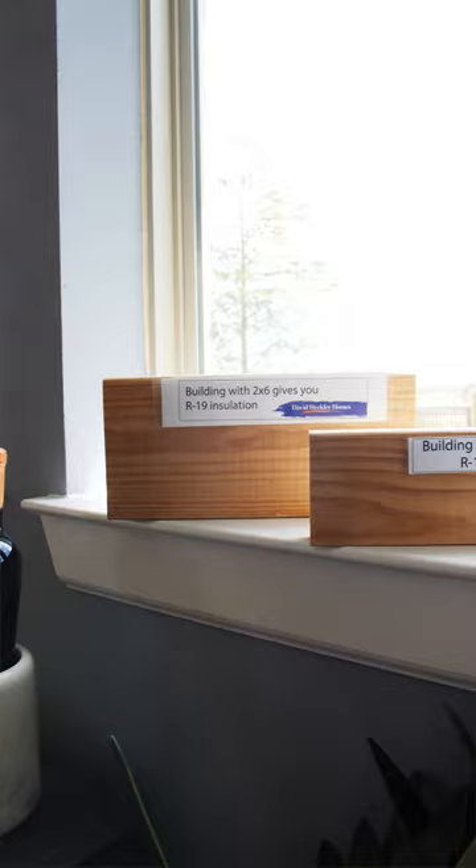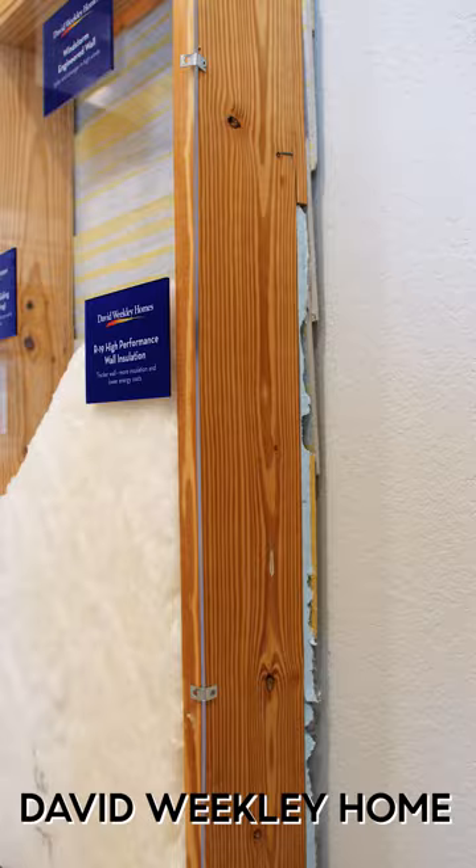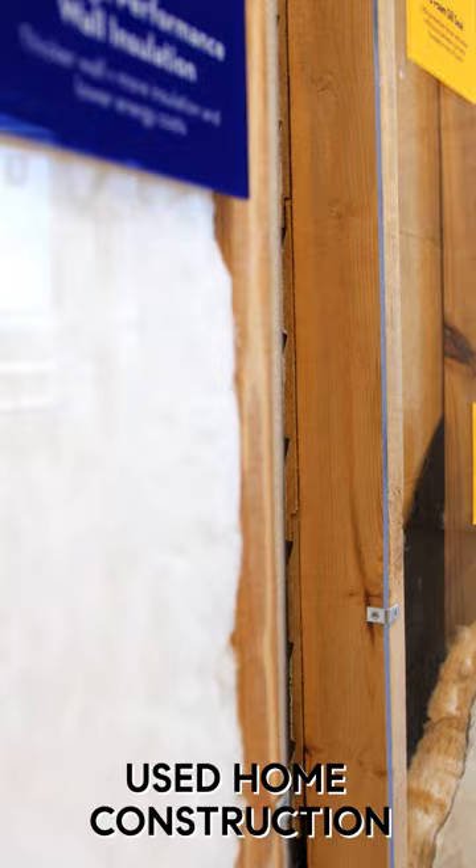So just to give you an overview, David Weekley frames with 2x6 exterior walls. If you're looking at a resale home or even other builders, they frame with a 2x4. Visually, you can see our exterior walls are deeper. It allows you to get almost double the insulation versus a 2x4.